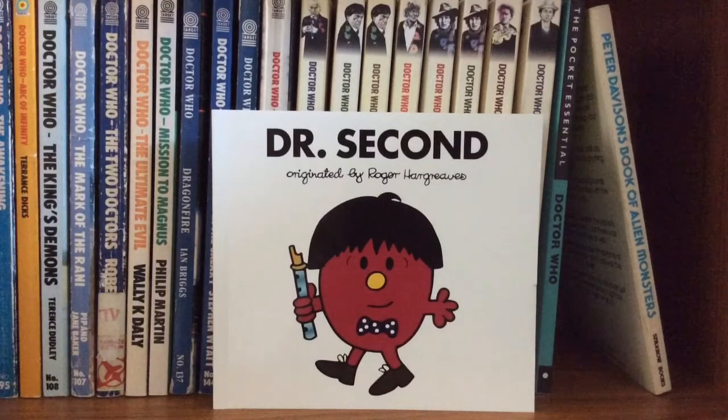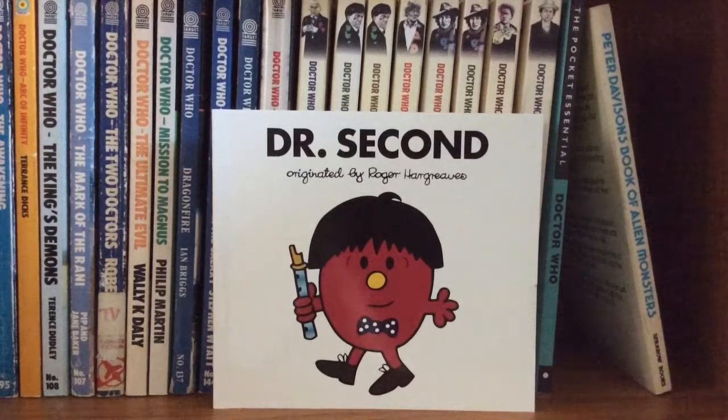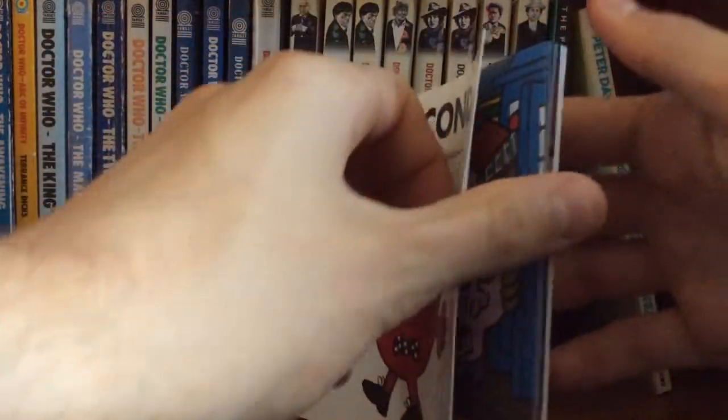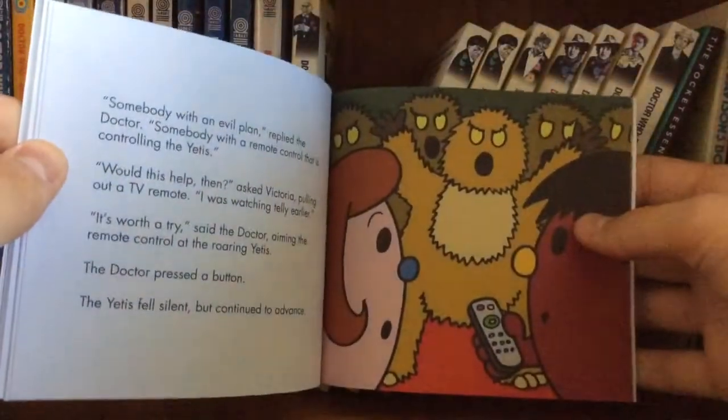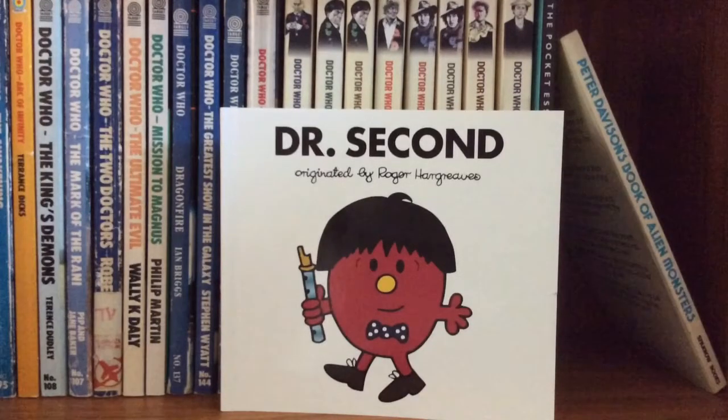This is the other book I ordered and received very recently — it's a brand new release from the Doctor Who Mr. Men series. This is Doctor Second, and if you know anything about my channel, the Second Doctor is my ultimate favourite. He is the best Doctor in my personal opinion, and having this is brilliant. It has Victoria and Jamie as companions and also stars the Yetis, which makes sense because in the Second Doctor's era they are the enemies people normally refer to. I love the artwork and the crossover — it's one of the best ideas Doctor Who books have done in a long time.